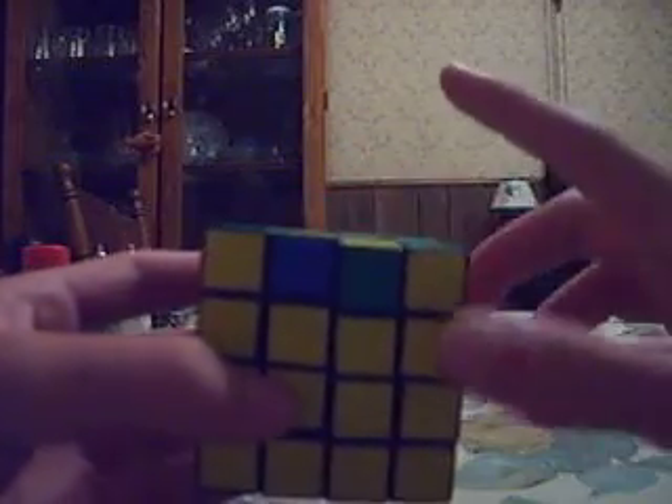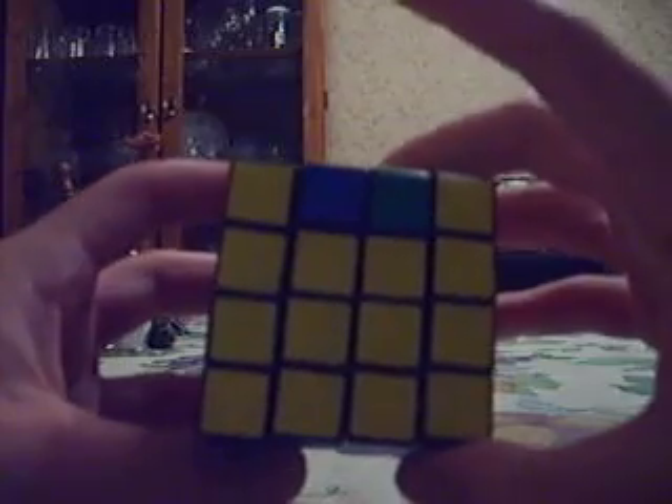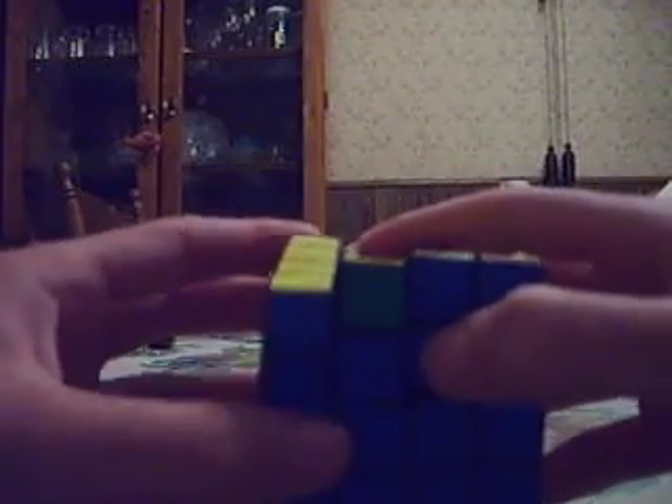This is one of the two cycles — not including the parity — that can happen from opposite sides. We have blue here, and the blue piece that we need is right here on the exact opposite side of the cube.